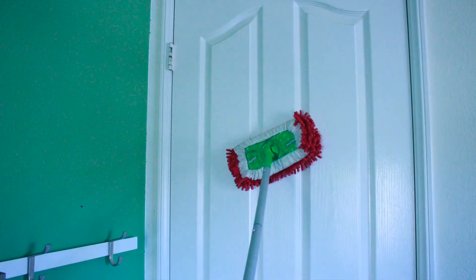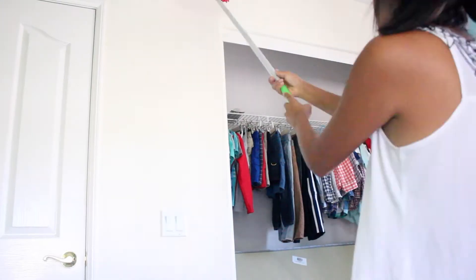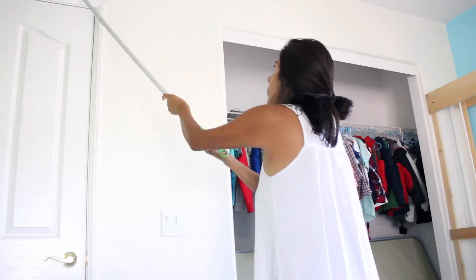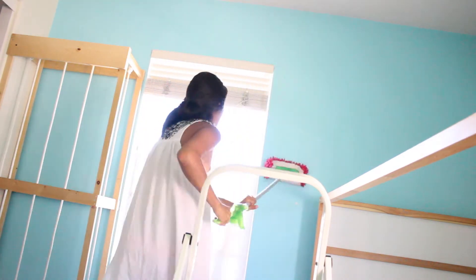You can also try it on the doors, but you might want a rag. A 50/50 solution of vinegar and water is what I used — it did not damage the walls or the paint at all, didn't make them shiny. It worked great. Always do a test area first of course.